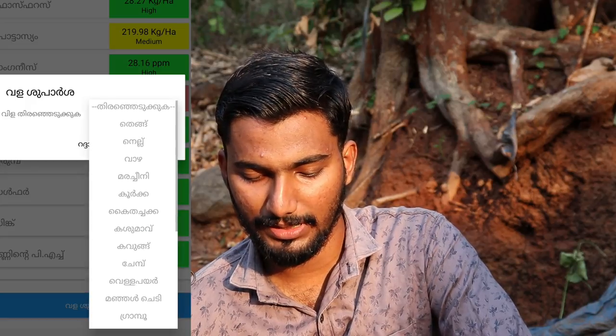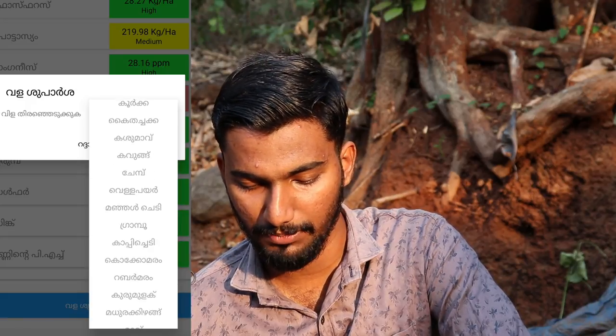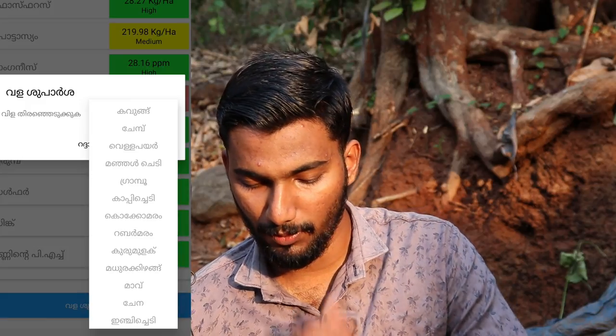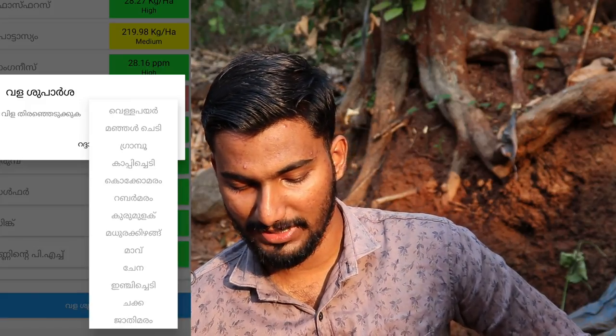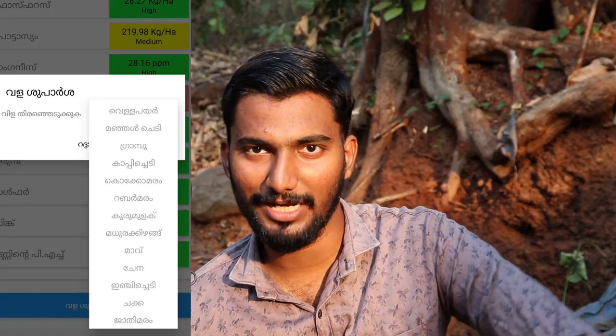The app includes a crop variety section. Available crops include Kasha, Kahu, Kaku, basins, Mangal-chedi, Grapi, Coca-cocomaru, Grumula, Mathera, Cape, Master, Toru, and Maram. This is very good.